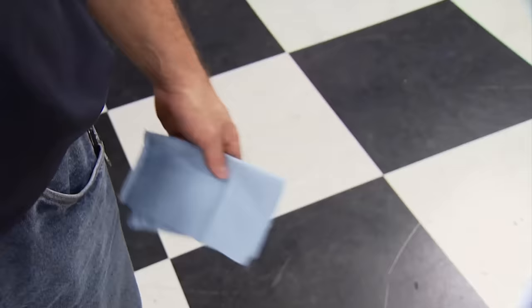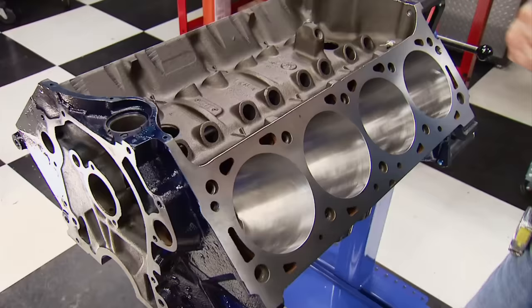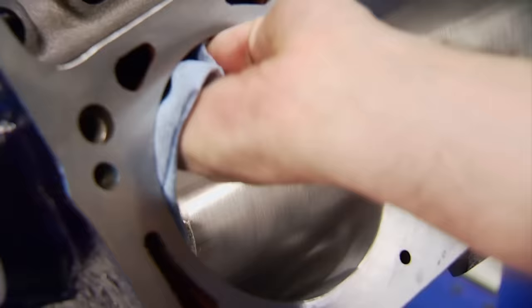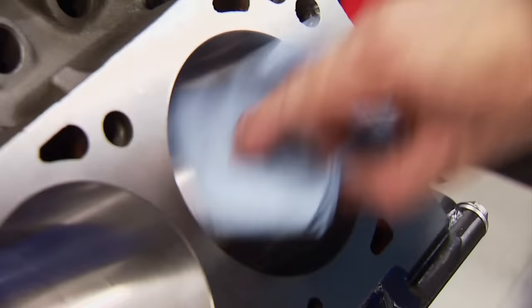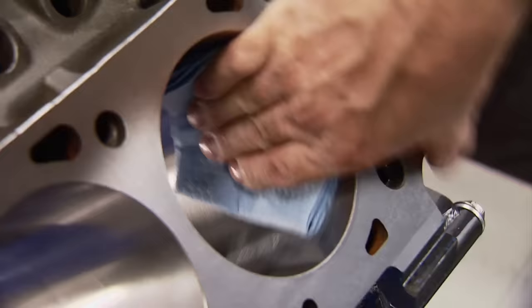During the wash cycle, our new Axe Equipment ES40 engine stand with optional drip pan showed up. Now the cylinders are ready to be cleaned. Using automatic transmission fluid, wipe them in a circular pattern until no gray residue comes out. This is one of the most important parts of the prep process to ensure the rings seat properly.